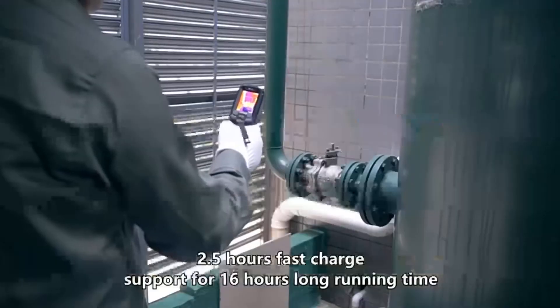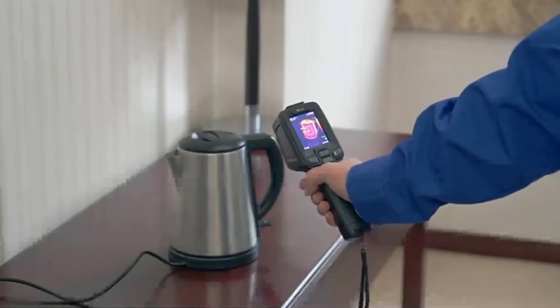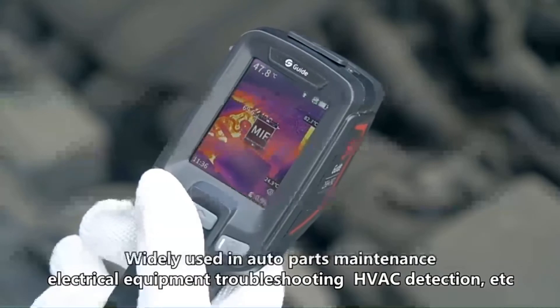2.5 hours fast charge, support for 16 hours long running time. Widely used in auto parts maintenance, electrical equipment troubleshooting, HVAC detection, etc.